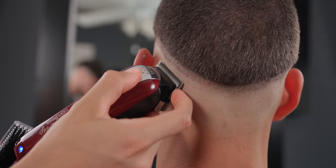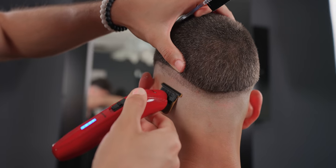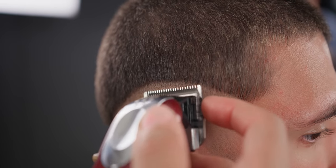Depending on the type of hair, if your baseline is still visible you can use your trimmer to erase it. Gradually open up your lever as you move up.